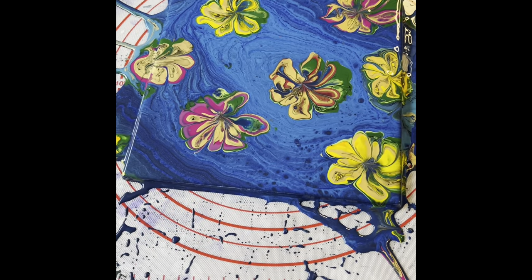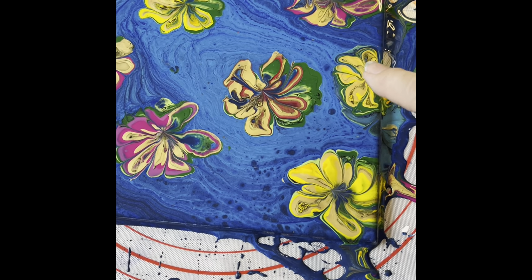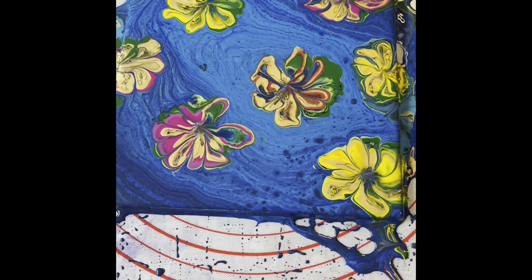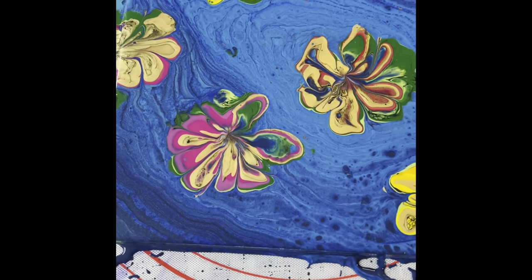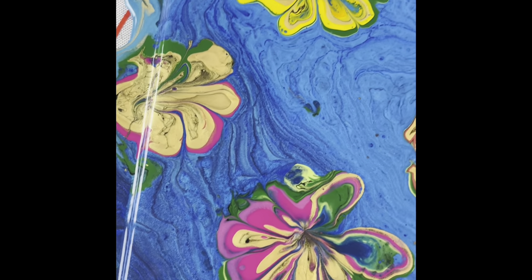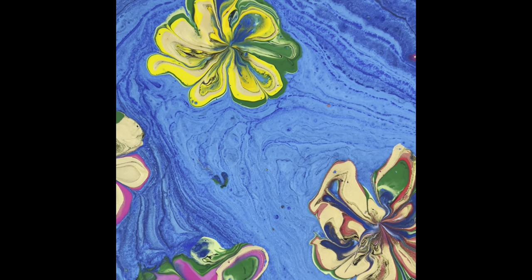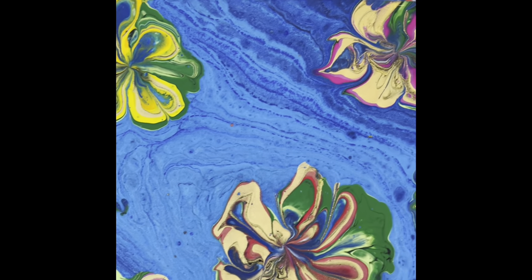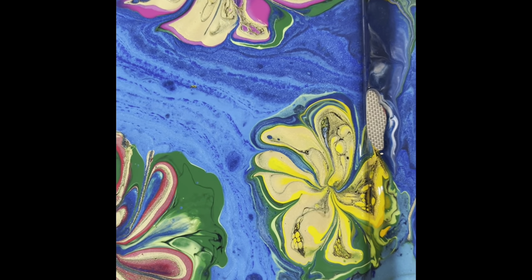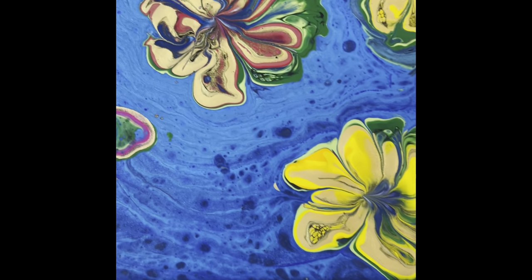I'll just take you down for a close-up. I've just added one more lily here — the one that was there had sort of disappeared, so I just added that one in. I think they are quite lovely. Not many cells in them, but with the ring pour as the background making the pool, it actually does look quite nice. There you go!